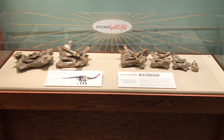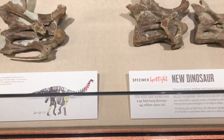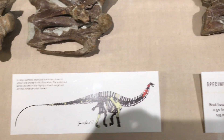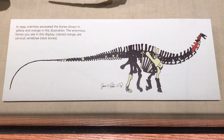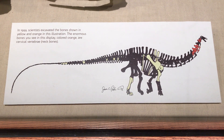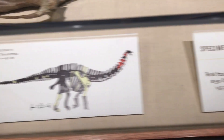I'm Matt Weddle. I'm here at the Academy of Natural Sciences in Philadelphia, and here's a specimen spotlight with the cervical vertebrae of the sauropod Suuwassea. There's a nice skeletal diagram by Jason Poole showing the material that we know of Suuwassea from the specimen and the red bones. We're here on exhibit.